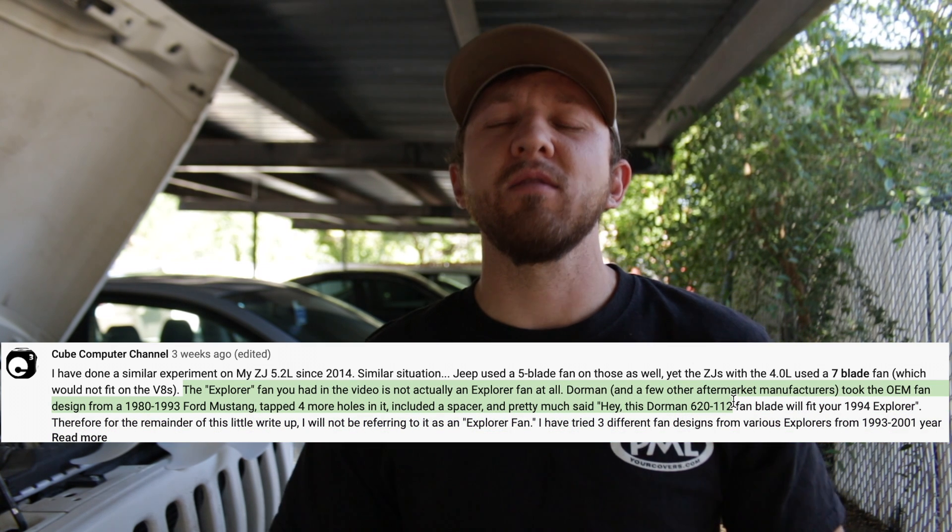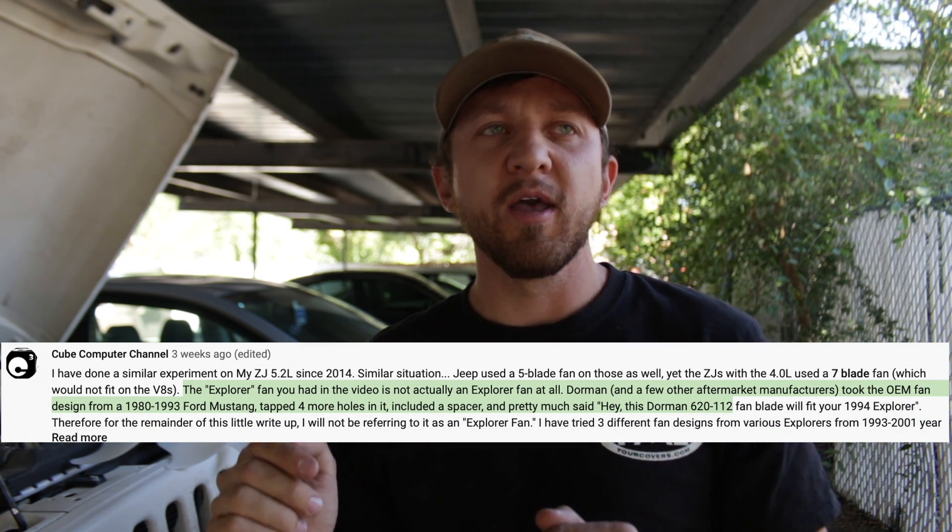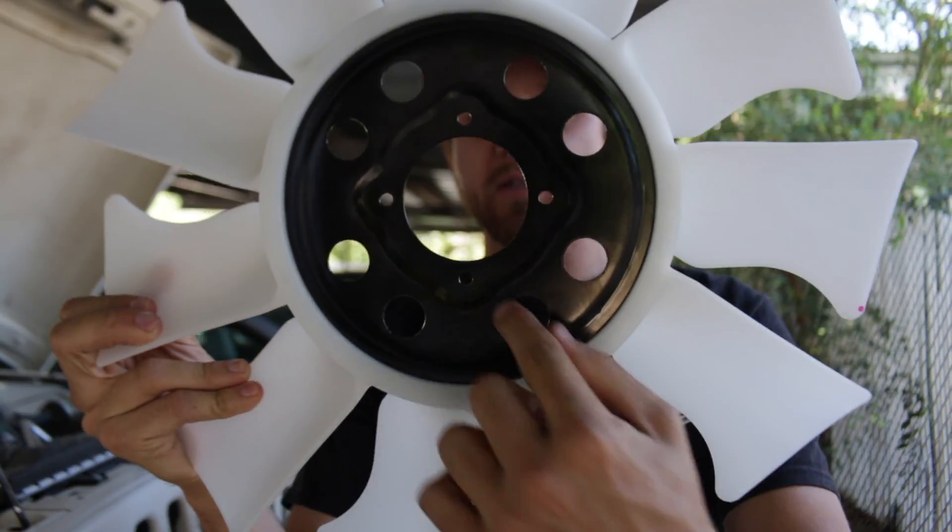First things first, let's clear up a few things and get them right out of the way. Cube Computer Channel, you are awesome. They gave me a bunch of information showing not where I was wrong in the last video, but I had misspoken and assumed a few things. One of the things I assumed is that that was an actual Ford Explorer fan that I had purchased. It's a Dorman fan and does fit a Ford Explorer, but it's not a Ford Explorer fan. It's from Fox Body and they just punched a few more holes in it — you can tell because an actual fan only has four mounting holes, whereas the one I had had eight, so it fit more body styles. That fan is known not to cool as well and not to pull as much air as even the stock Jeep fan. So that video saying the Ford Explorer fan is not good is not entirely correct — that Dorman fan is not good. So if you guys are watching this, don't get that Dorman fan.